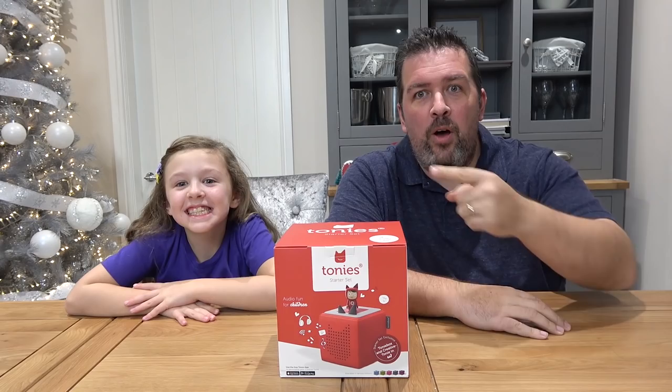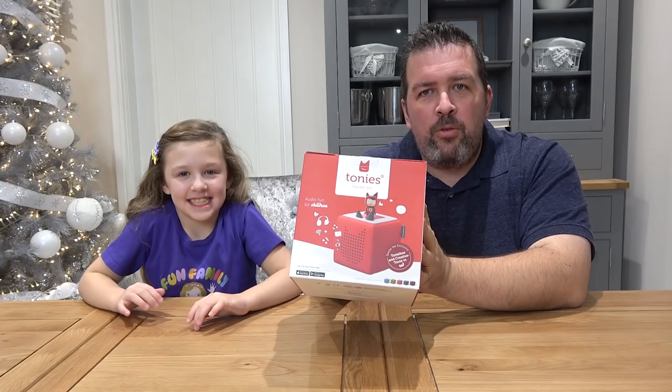Hi everyone and welcome back to Fun Family 3. I've got Isla here today with me of course and we've got something fun and exciting to show you today.